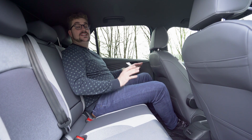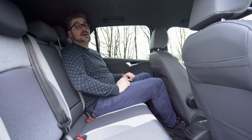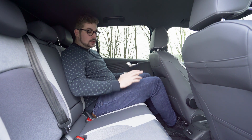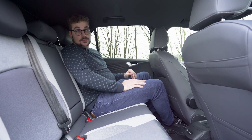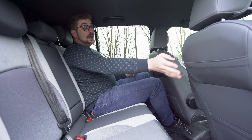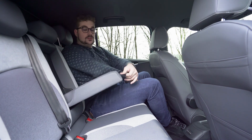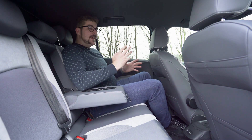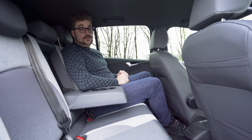Achterin zet het thema ruimte zich verder. De zetel voor mij staat in mijn rijpositie en ik ben 1 meter 80 groot, en zoals je kan zien heb ik meer dan voldoende been- en hoofdruimte. De achterbank zit ook heel aangenaam. Voor de persoon in het midden is het feit dat dit een elektrische wagen is een pluspunt: er is geen middentunnel. Achterin zijn twee USB-C poorten voorzien en in de zetels voor je zijn handige vakjes voor een smartphone of tablet. Jammer genoeg zijn er in deze uitvoering achterin geen speakers voorzien.